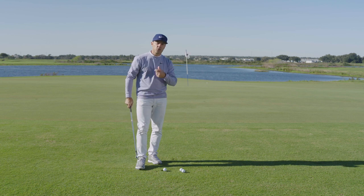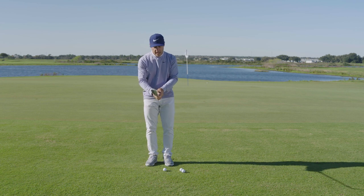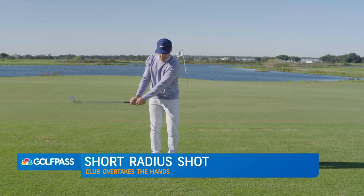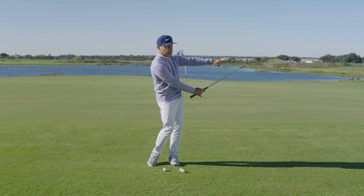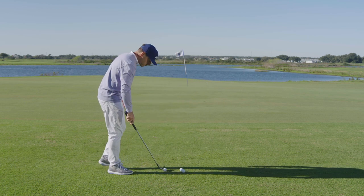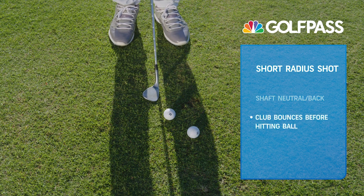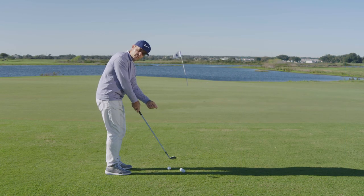Now the second one is a shorter radius shot — that's where the ball is going to launch a little higher. Why does it launch higher? Because that's where we actually encourage the club to overtake the triangle of our arms and hands. Same feeling of rhythm, but we're going to let the club pass us by a little bit. In the finish, I can almost reach out and grab that club head, whereas in the long radius shot, the club head's too far to reach. For the short radius shot, we've got the shaft neutral, maybe even leaning back a little. As the club gets down by the golf ball, I'm actually touching the grass fractionally before the ball using the bounce of the club — that's why it's so important to have that neutral shaft, not a forward-leaning shaft.